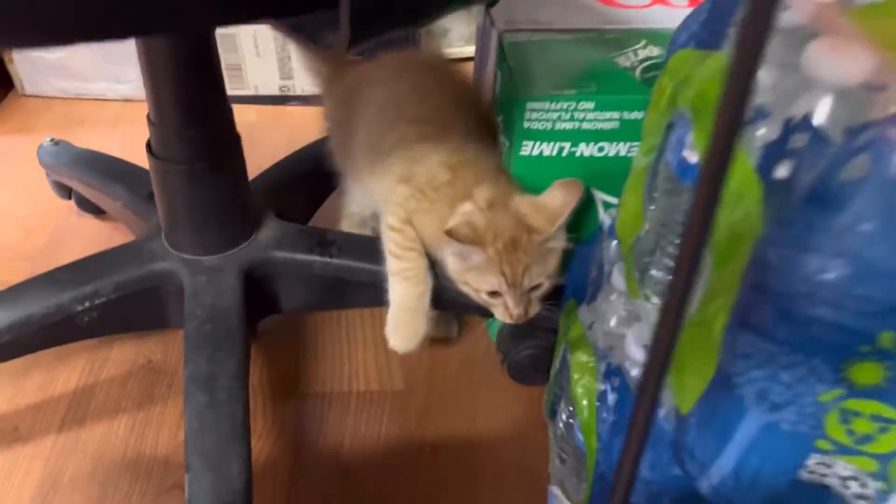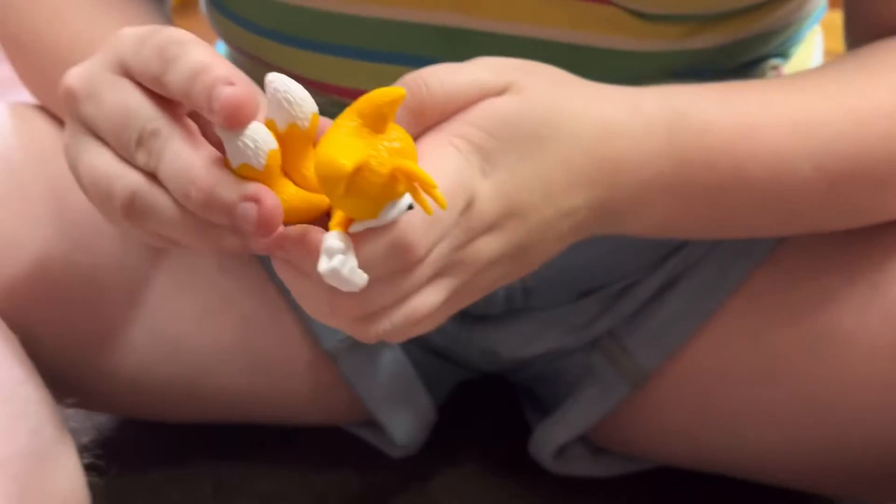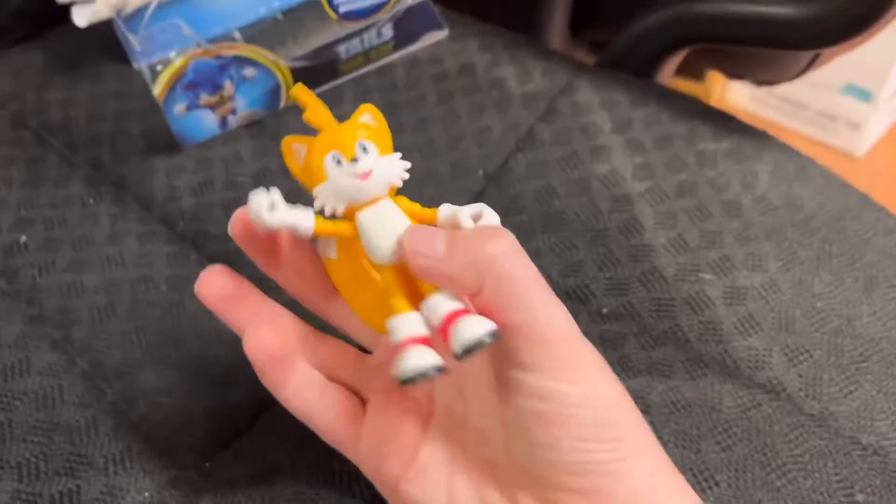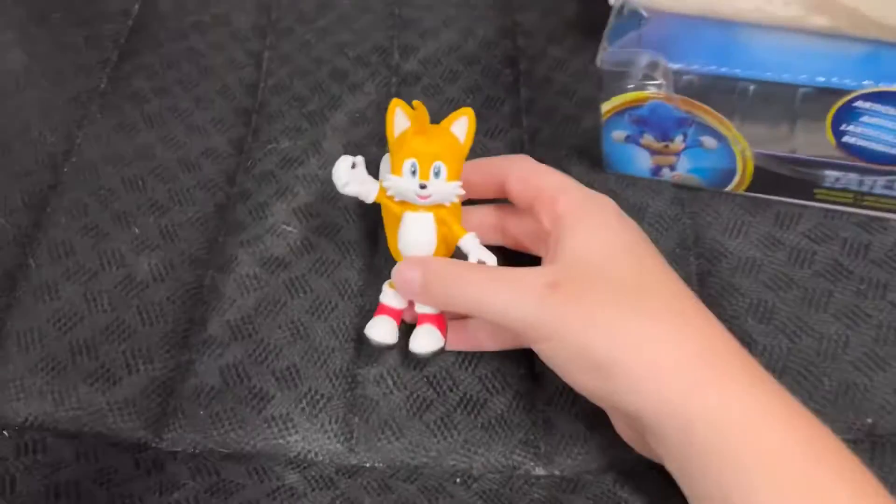Oh no, he lost his tails! Just like the 2.5 inch figure, they're on a ball joint so they'll go right back in. Good. And now we have Tails in the waving position he was in inside the box. Now let's review him.